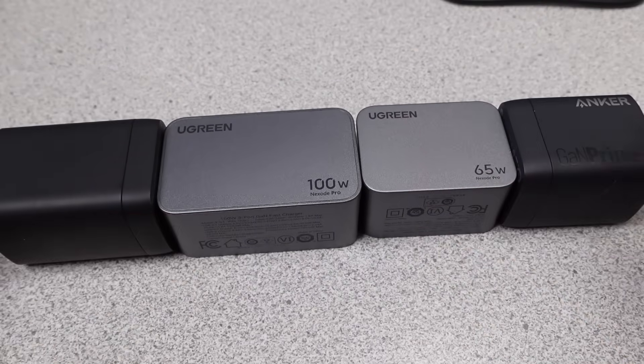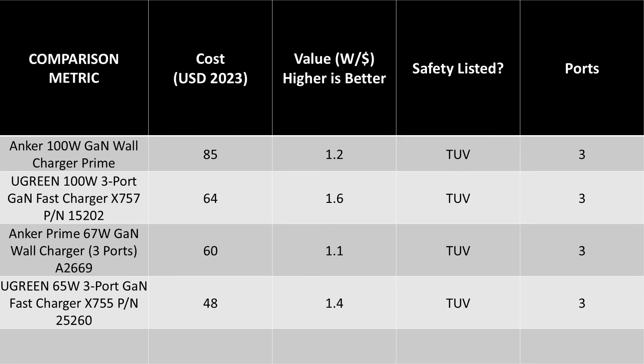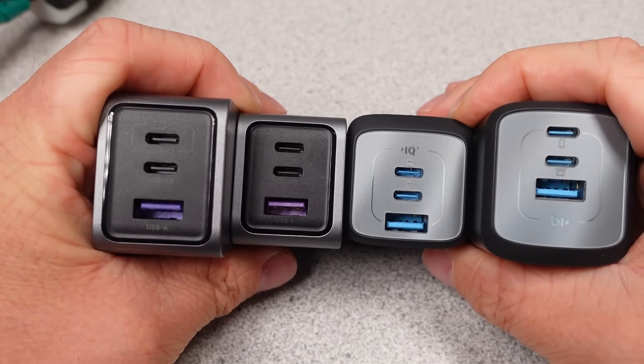Let's talk about value — Ugreen wins. These are less expensive, and there is no real comparison here. There are less expensive options out there, but these pretty well line up as a direct competitor to the Anker products, so that's what they're being directly compared to. If all that matters is price, there is a clear winner. In terms of the other specifications, they are almost exactly tied with each other in every category.